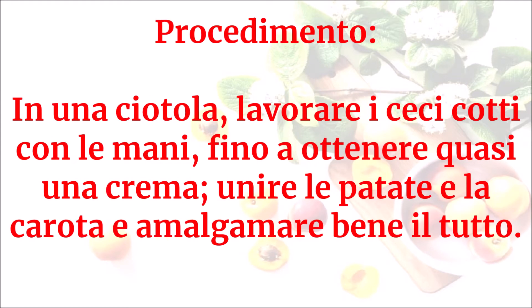In una ciotola lavorare i ceci cotti con le mani fino a ottenere quasi una crema, unire le patate e la carota e amalgamare bene il tutto.